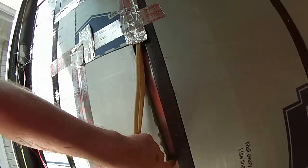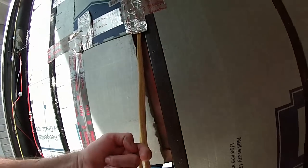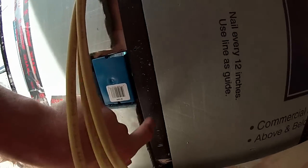What we did — if you can see — is we put wood right behind where the screws are coming through the outside, so at least it has something to grip other than metal. There's wood at the bottom and wood at the top.